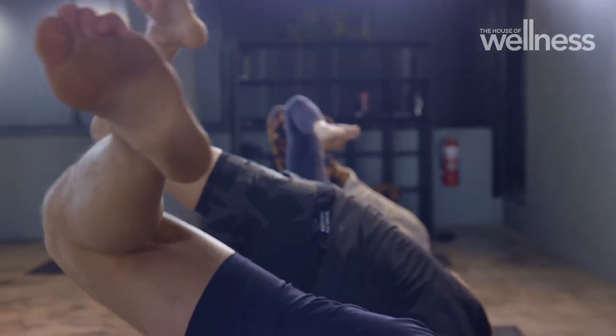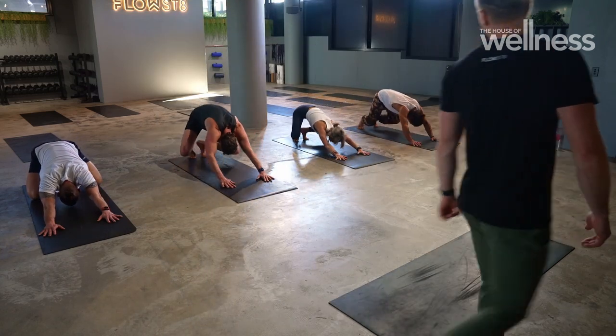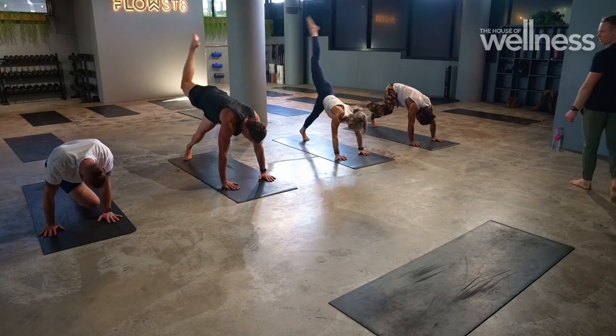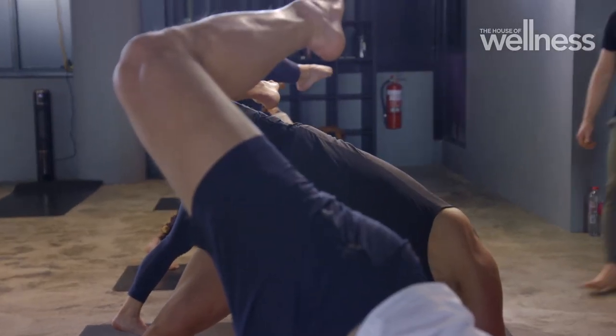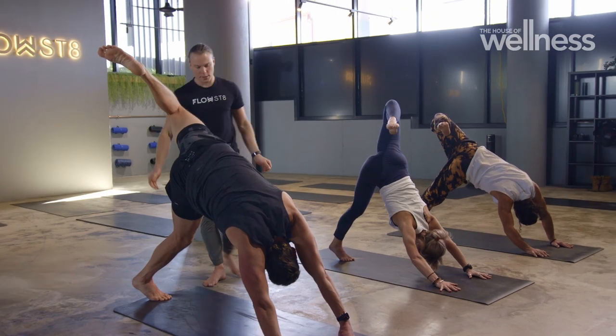Is there anyone Animal Flow might not be suitable for? If anyone's got a specific ailment or injury such that they can't take heavy load on their wrists or ankles — just because we are taking our joints through multiple planes of movement, you're probably going to expose that and it can get quite wrist heavy. So just make sure your wrists are strong and in a good position to move.